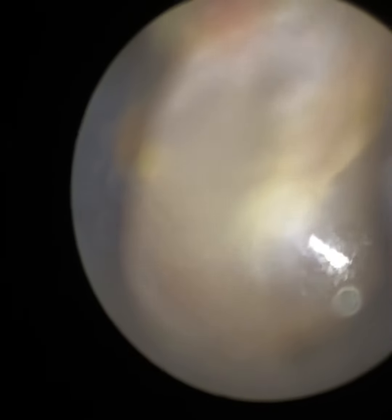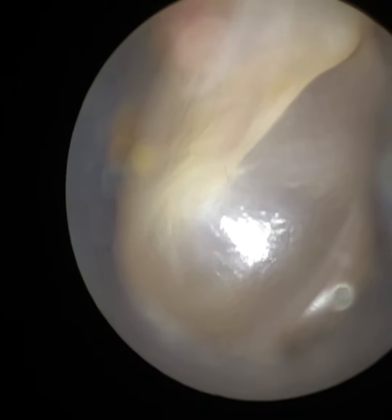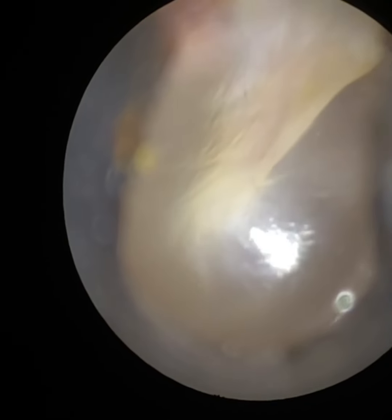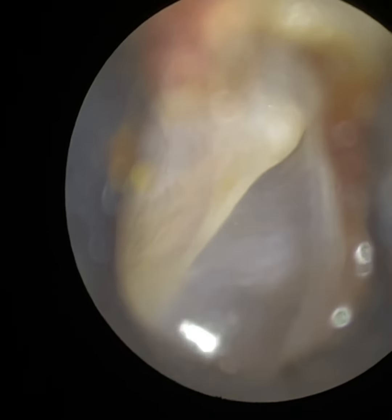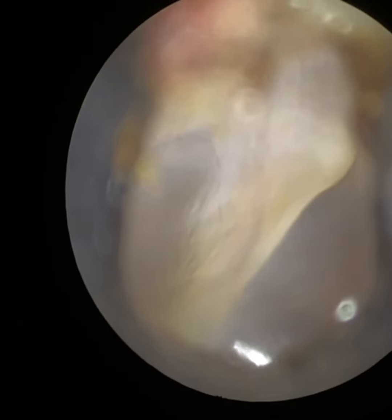I'm just going to enter the ear again and dilate that. You can see a stunning view of the patient's eardrum. I'm just having a good look around, inspecting all around the edge — you can see the anterior, the posterior, the superior, and inferior quadrant.